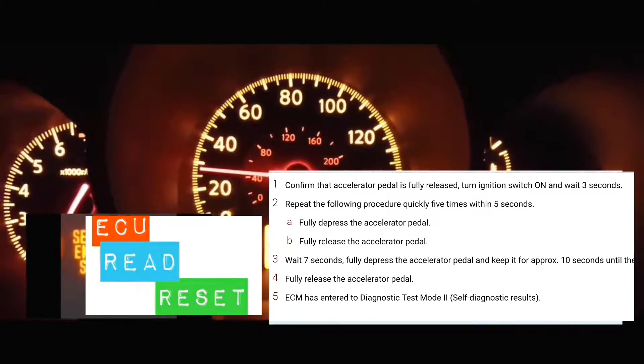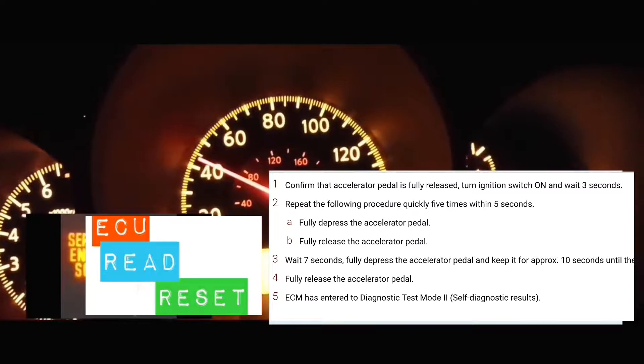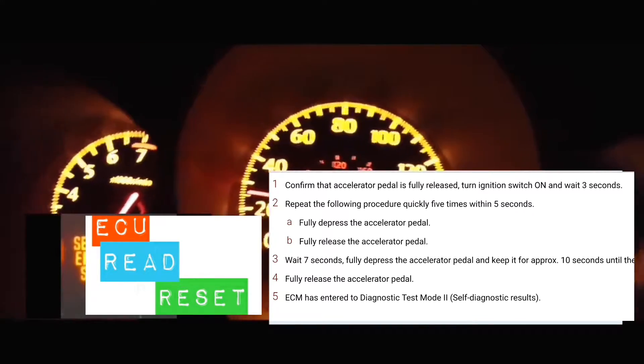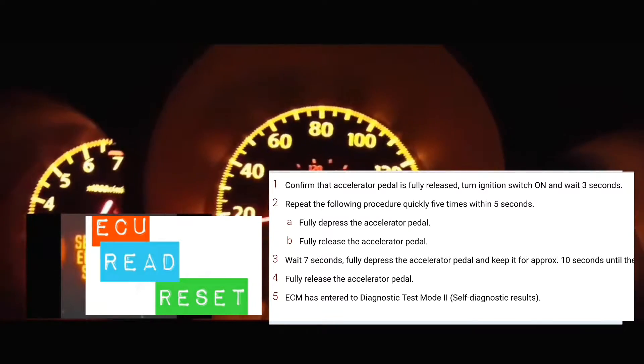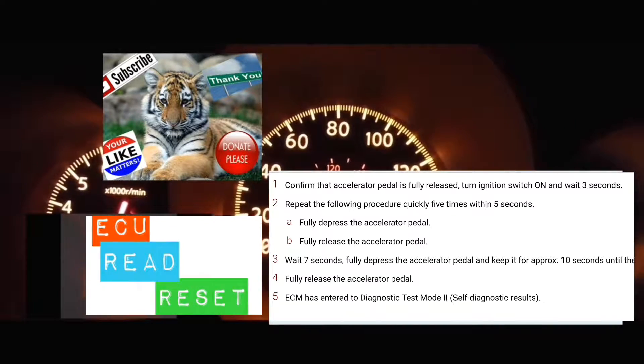At that point, you're going to take your foot off the accelerator and wait seven seconds. Then you're going to put your foot on the accelerator and keep it there for anywhere from 10 to 15 seconds. All right, I'm going to do it with you guys right now.